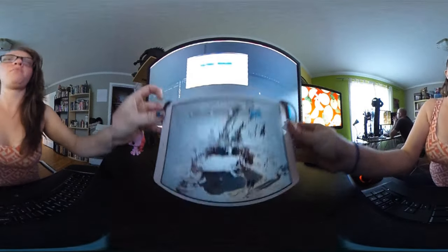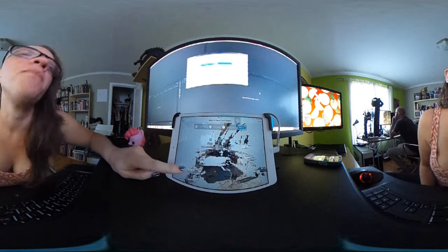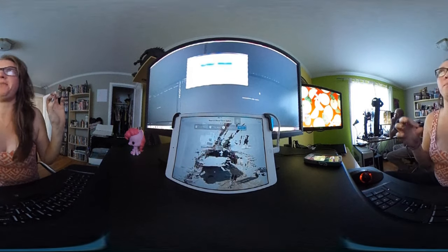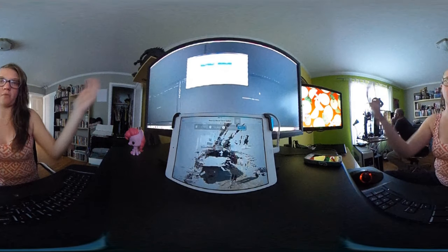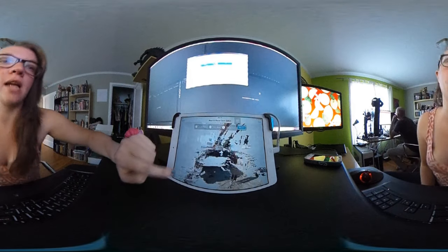I've been playing with this Structure Scanner which is on the back of this iPad. There are two modes: you can do object scanning, meaning you scan an object from the outside, but you can also do room scanning — scanning from the inside out.